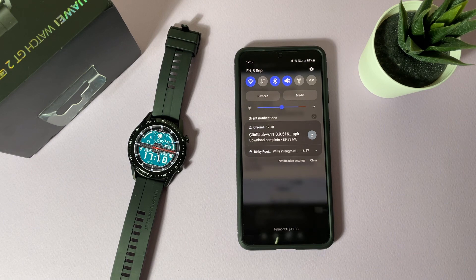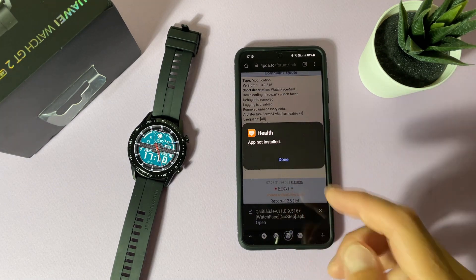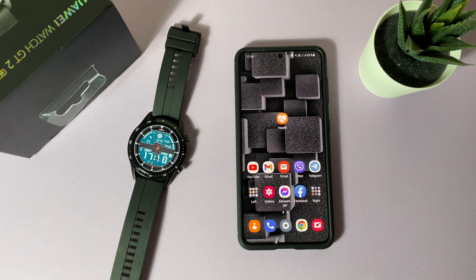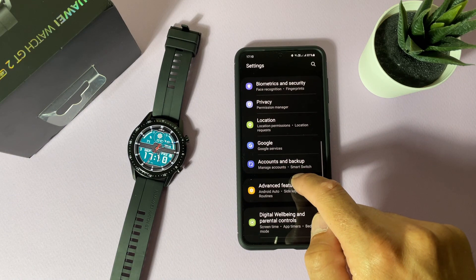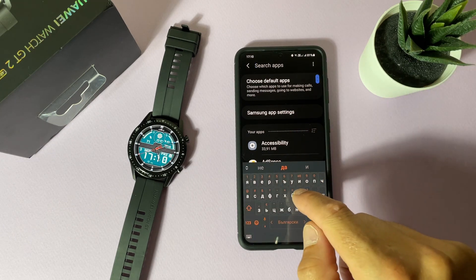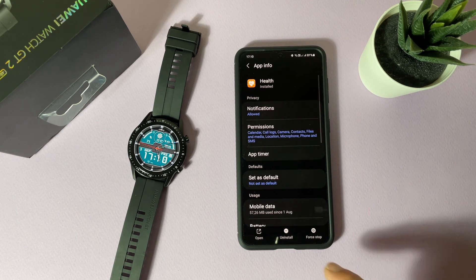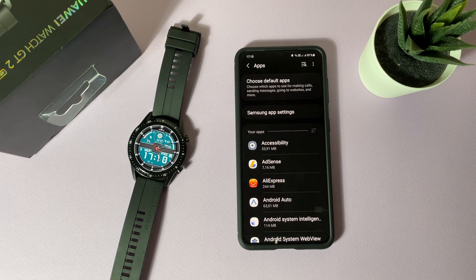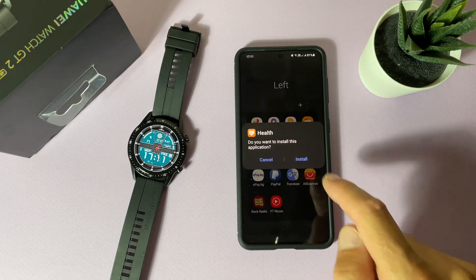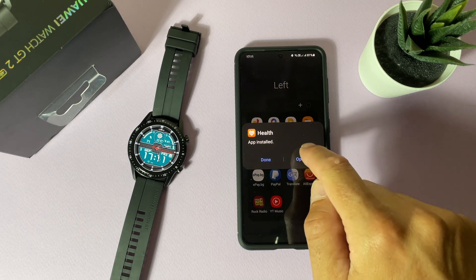Just tap to start the download. The application is ready, but if you tap it and try to install it, you may get 'not installed' — that's because you already have the official Huawei Health app. Go to Settings, then Apps, search for Huawei Health, and tap Uninstall. Now install the new modified application — installed. Let's open it.